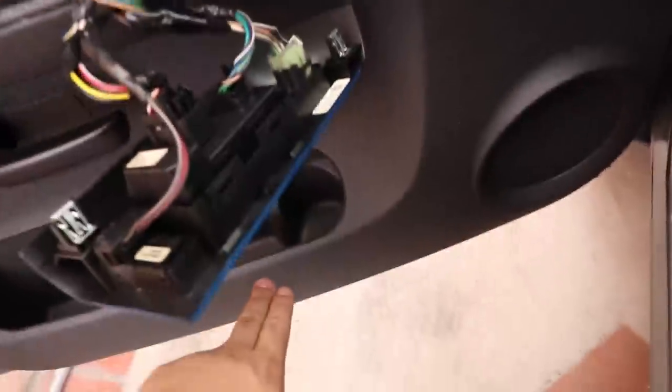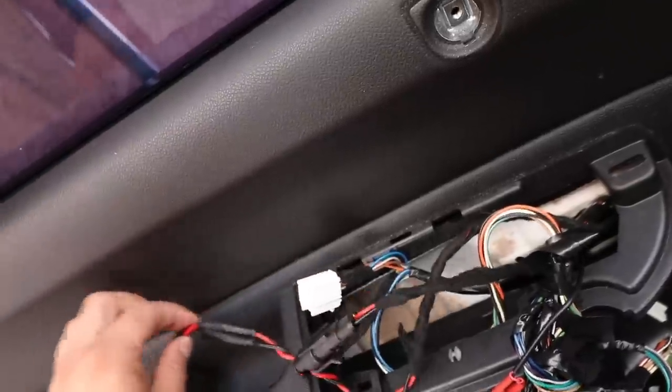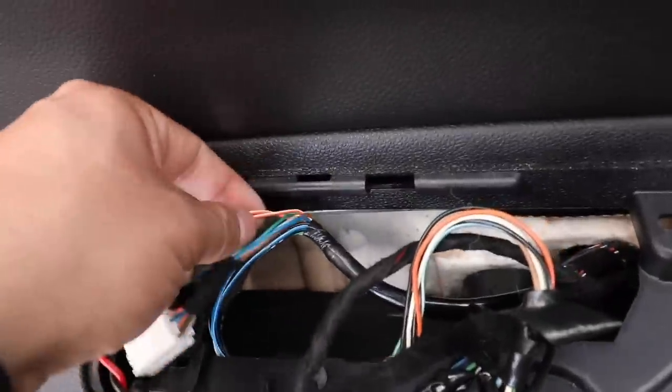Luckily I do have the wiring for our dome light that's down here. I'll show you inside the cab which one you're gonna tap into. That same wire is connected to the one right there, so whenever I open the doors or unlock my truck, that one turns on, the bottom one turns on, and now the little dome light right there will turn on too. I want to switch those out to LEDs as well because they come with little halogen bulbs. I'm going to tap in here, put another connector, and splice it into these two right there.